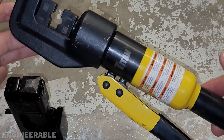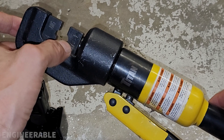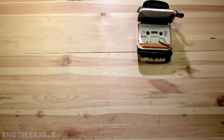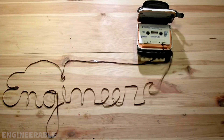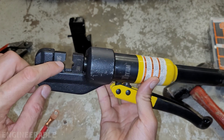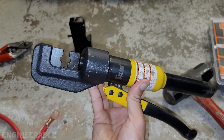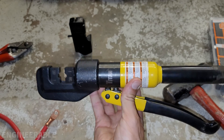And I'm going to be comparing that to this hydraulic crimper which has some four gauge dies in the throat right now. This hydraulic crimper I originally bought for crimping stainless steel cable railing for deck cables, and it worked amazing for that.